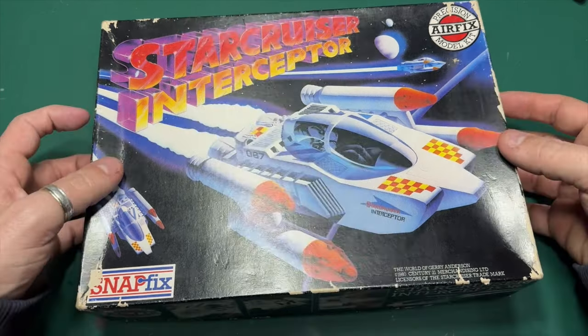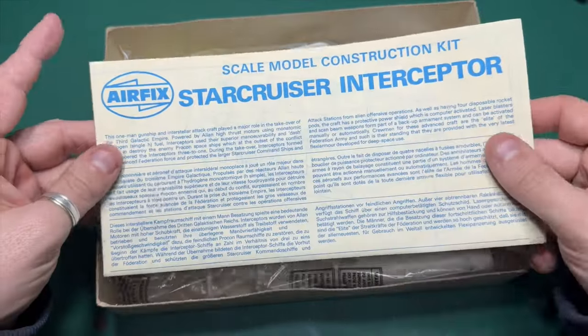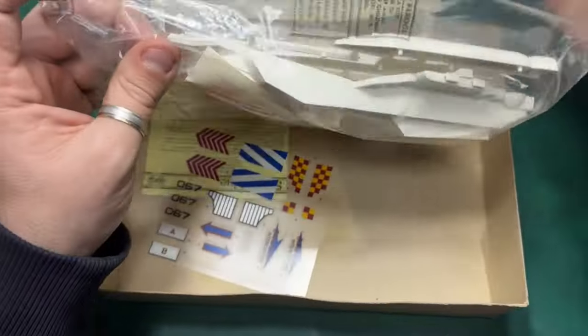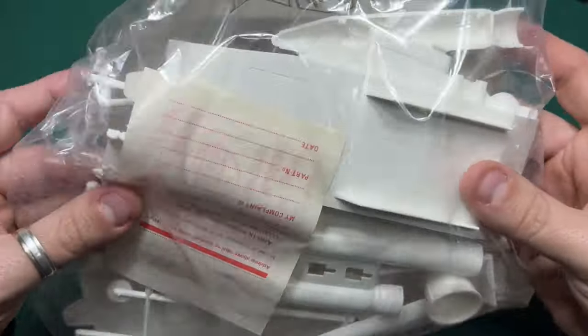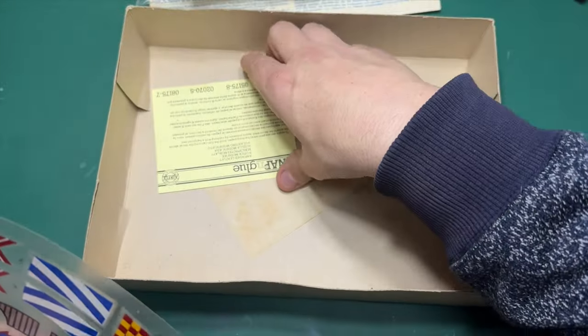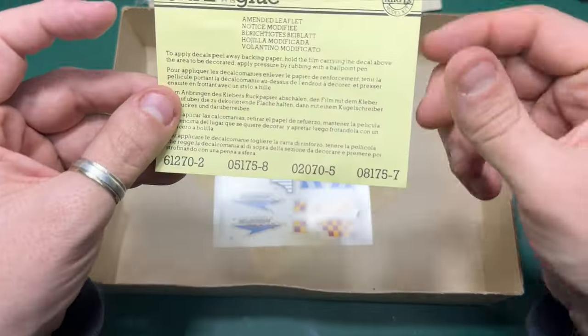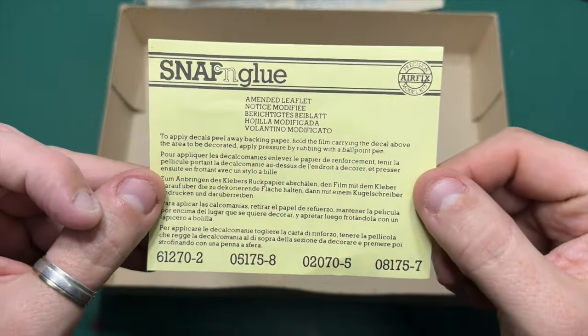Opening the box — it's a top opening box. And you will imagine that the instructions will be very basic from the 1980s. Inside, you get one bag of sprues or plastic. And just pulling this out, you have a bit of paper here explaining how to apply the decals.